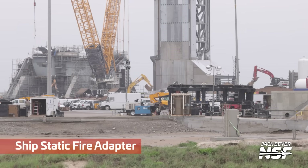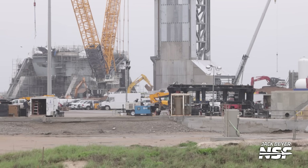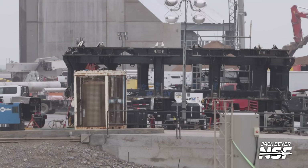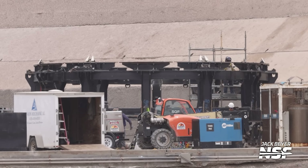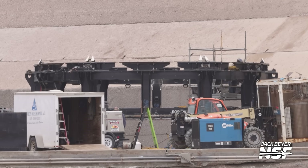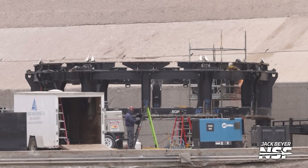There's the ship static fire adapter again. You can jump back and forth to see if there are any major changes from the beginning of the video — that's something we do in the Starbase updates. The full analysis will come during the Starbase update released every Monday. Looks like some grinding or cutting work happening there. They're moving welding gas around to where they're working so they don't have to have long hoses or constantly refill little containers.